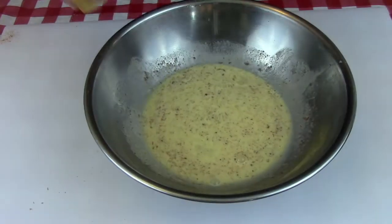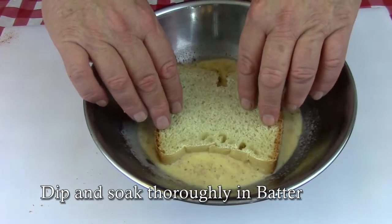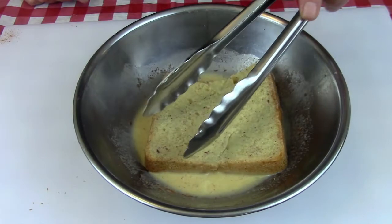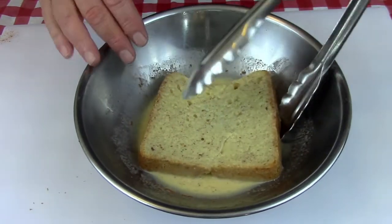I like to use some French bread — this is some homemade French bread I had made up. Cut it into nice thick slices and put it into the batter. Let it really soak into the bread, flip it over, and let it sit there for a few minutes. Use two, three, or four slices of bread and you'll get all that egg mixture used up. Then set it aside.